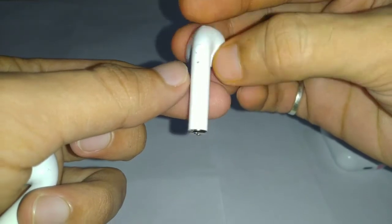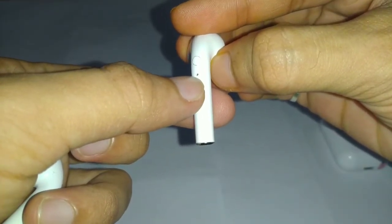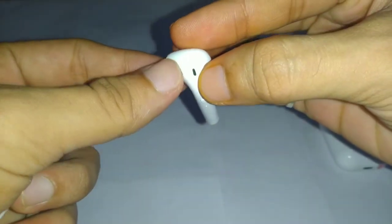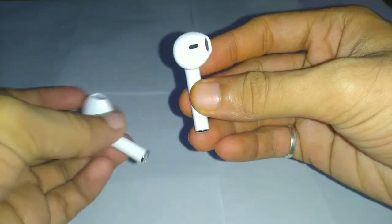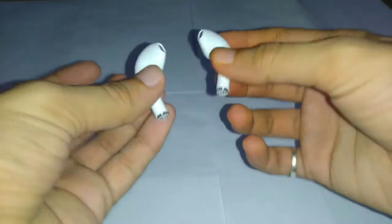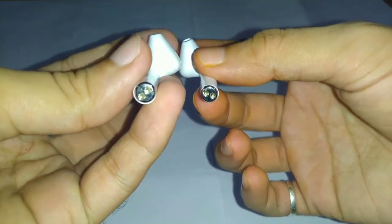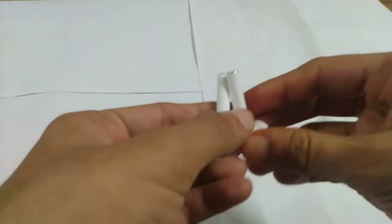On the top we have a speaker grille and a button, and below the button we have a hole for the LED indicator. On the bottom of each earphone we have two charging points, which are magnetic.